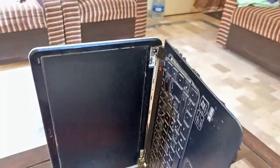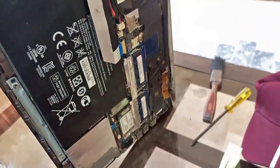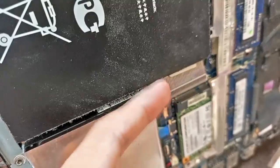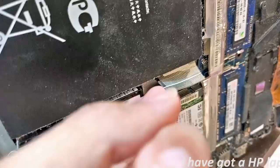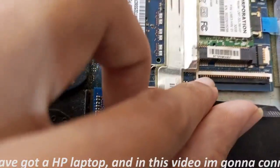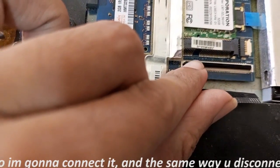As you can see in front of you, this is the laptop. I will show you the cable of the keyboard — this is the cable of the keyboard. This is where you insert the keyboard cable.